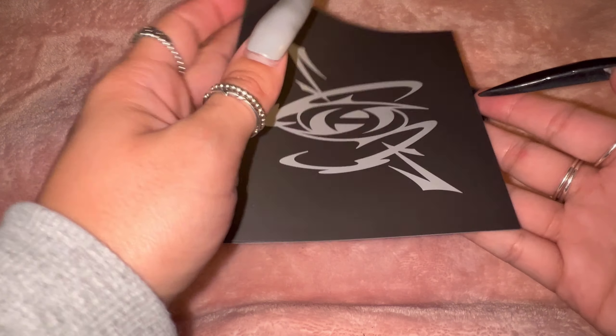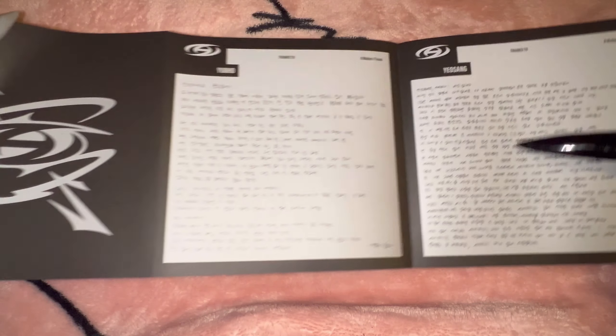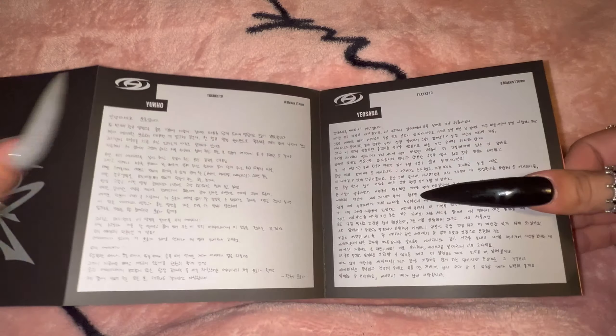Then we have another little booklet here. And it's the thank you notes from all the members.